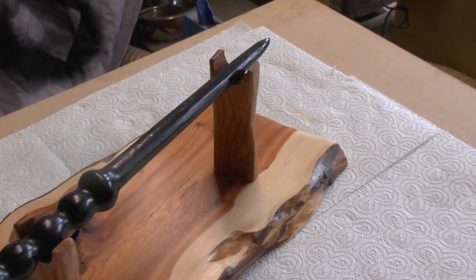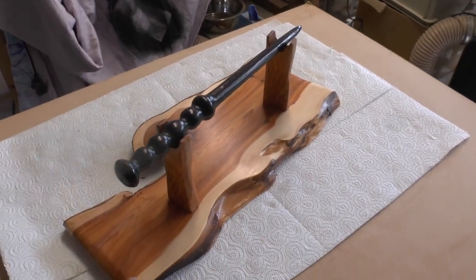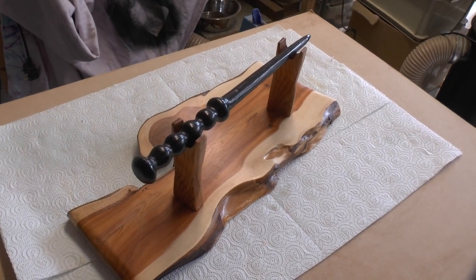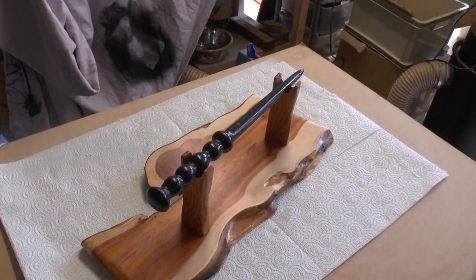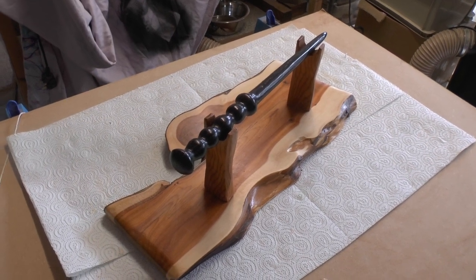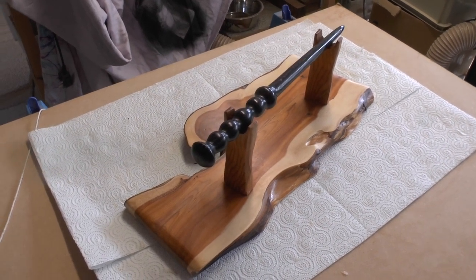So I hope you like it everybody. Let's zoom out if I can — there you go folks. Thanks for joining me and stay tuned for another video coming soon. Don't forget everybody to like, share, comment and subscribe, and I'll catch you on the next video. Thanks everyone, bye! Oh yeah — keep on turning, that's what I need to say — keep on turning!